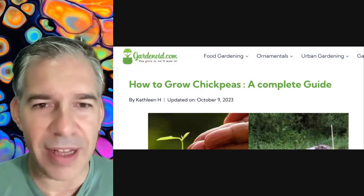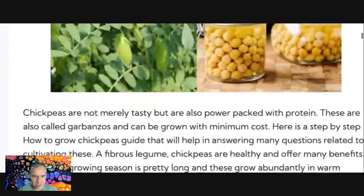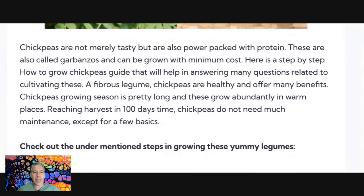So let's get started, shall we? I'm going to jump down here. So here we are. I've got 'How to Grow Chickpeas — A Complete Guide.' This is from October 2023, when it was last updated. We're going to read through — not all of it, but just a part of it. Starting off, it's telling us: chickpeas are not merely tasty, but are also power-packed with protein. These are also called garbanzos and can be grown with minimum cost. Here is a step-by-step guide on how to grow chickpeas.